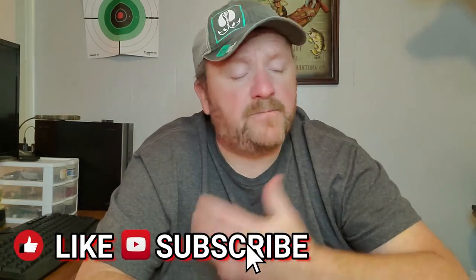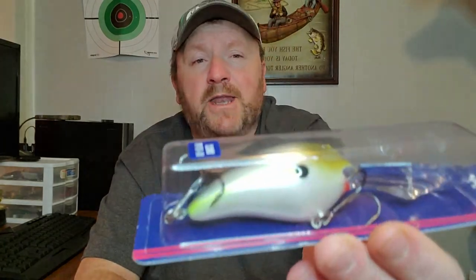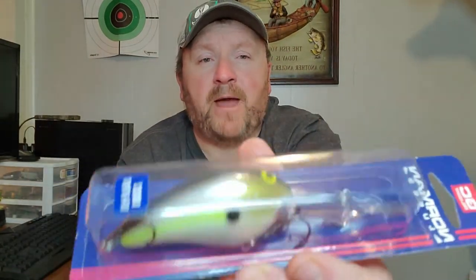Don't forget to give us a thumbs up, don't forget to subscribe to our channel, and hit that notification bell so you'll know when we're uploading here on YouTube. But today, guys, we're looking at the Norman crankbait right here.